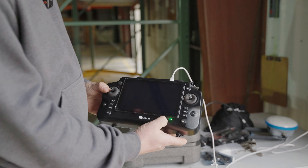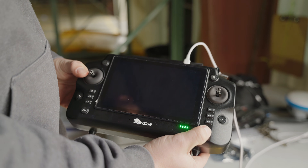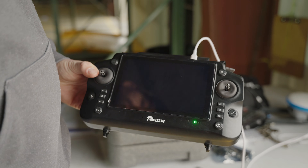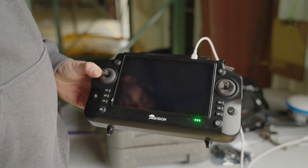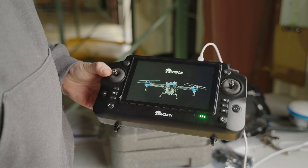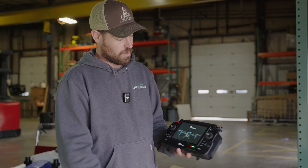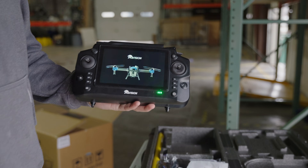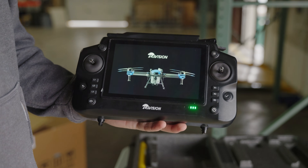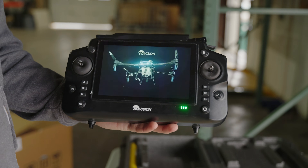Now you can see I have some lights lit up. Now I can go ahead and turn on the remote. You guys can leave it plugged in and just let it charge all the way, or if you want, you can go ahead and unplug it and we'll go from there. We have our startup screen right here. Once this gets turned on, we'll go ahead and start screen recording so we can walk you through the steps going forward.